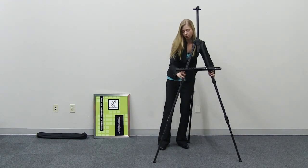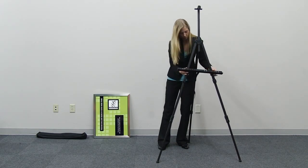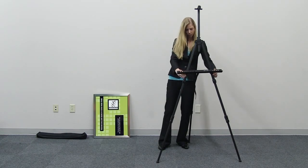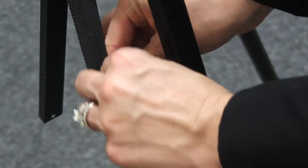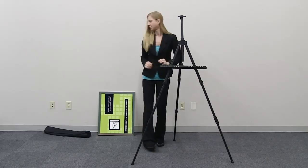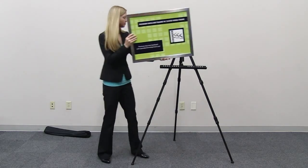Adjust as needed. Loop the hook and loop strip around the back leg. Place your sign onto the shelf.